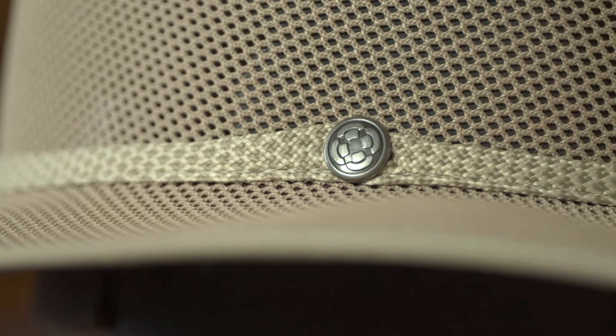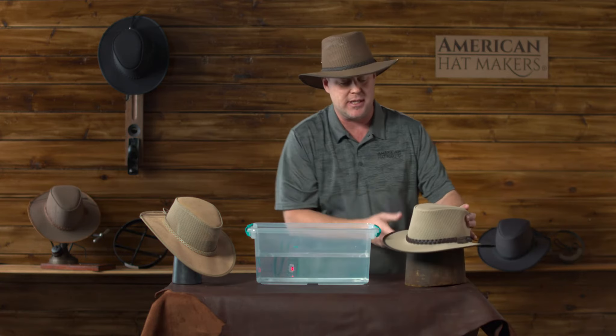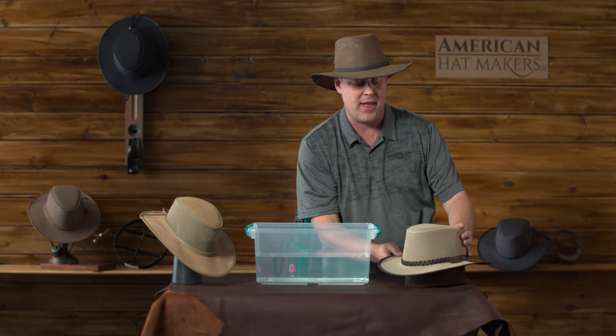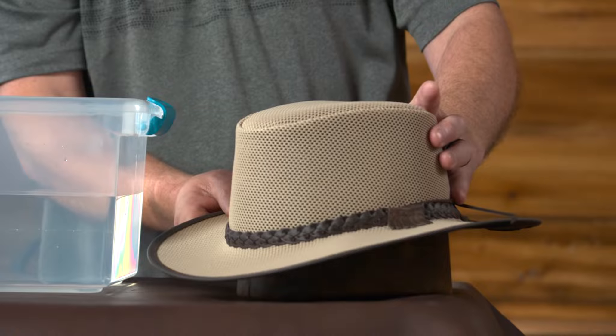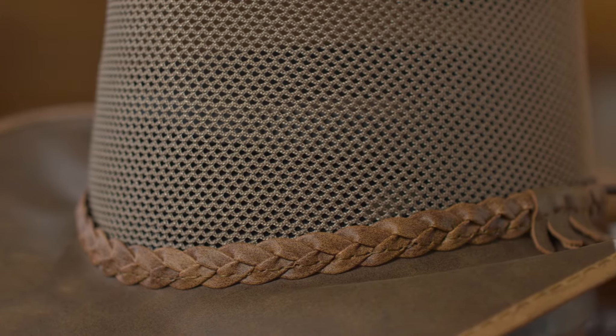One key that you don't want to forget is after you get them really wet, you want to let them dry naturally. As you can see here, I like putting the hat on a nice cone. We sell the cones online, but you can also use a coffee can, roll of paper towels, something that you have in the house.